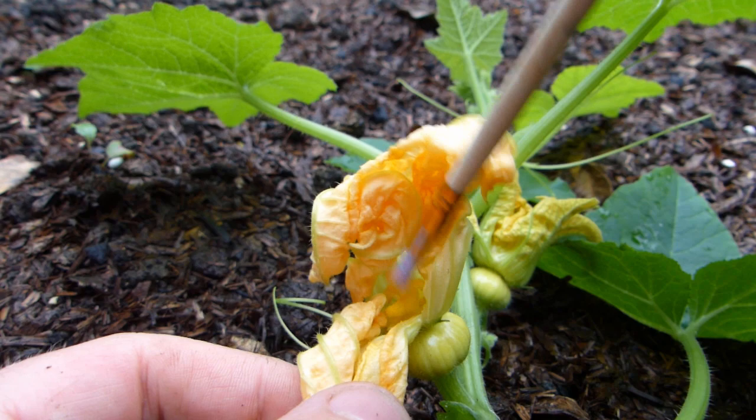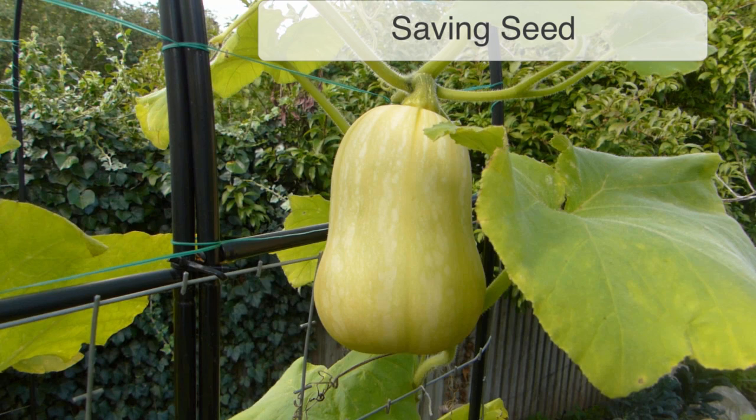If you don't have a paintbrush, you can simply detach the male flower from the plant, then peel back the petals to expose the stamens and their pollen. Now, carefully dab the pollen onto the stigma of an open female flower to pollinate it.